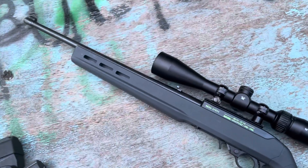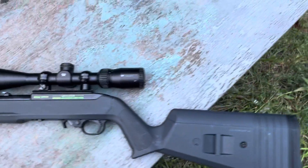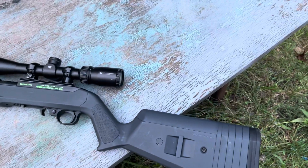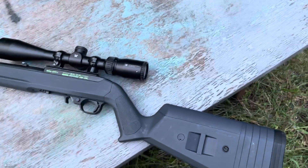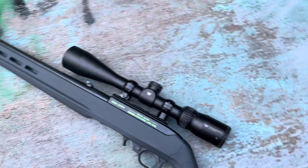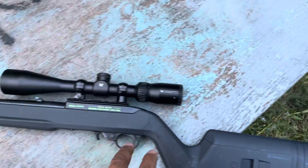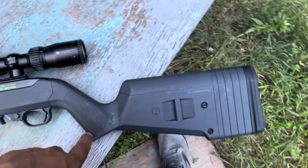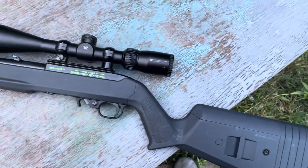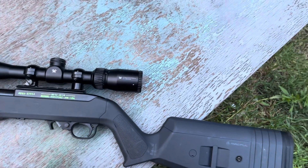This is my Ruger 10/22 that I built for my son to get into shooting, and he loves this thing. I love it — it's pretty dang accurate. Only things I've done to it is put the Magpul stock on it, it just looks a little nicer to me.